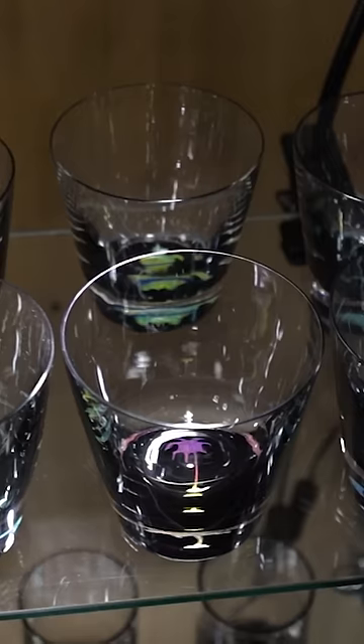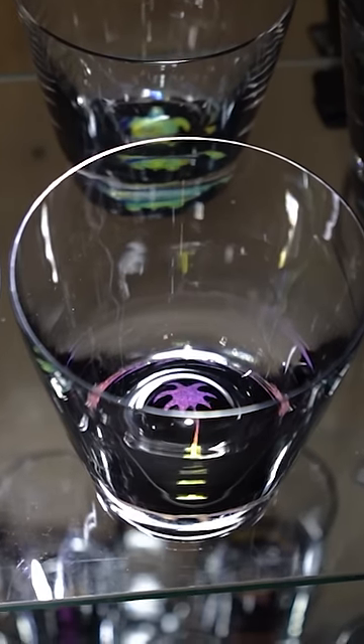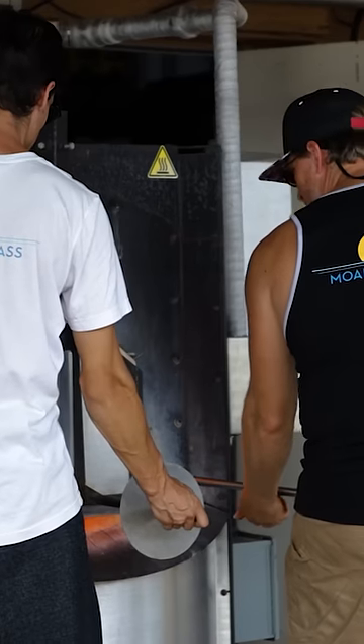We make those images by cutting out a sheet of dichroic glass using a water jet cutter that cuts my designs. Then we preheat those in an oven where they sit at about a thousand degrees.